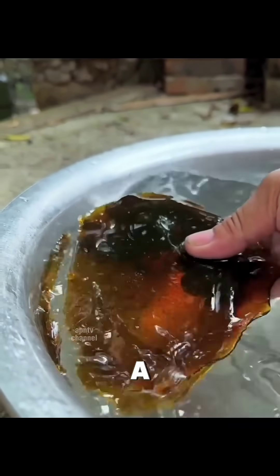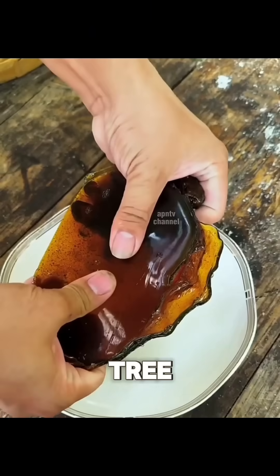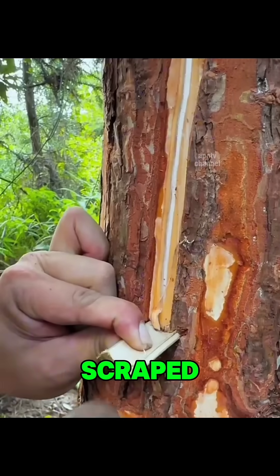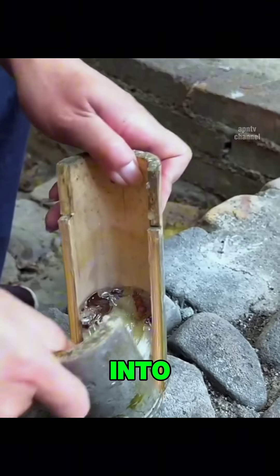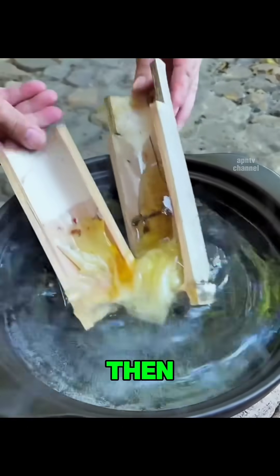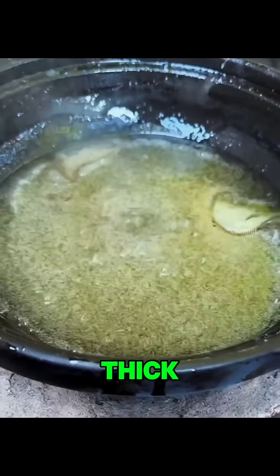In the foothills of rural China, a traditional craftsman begins the process of making natural rosin from a pine tree. The tree bark is carefully scraped to release pine resin, a sticky clear substance that slowly drips into a bamboo container. The resin is then gently heated over a low fire until it completely melts.